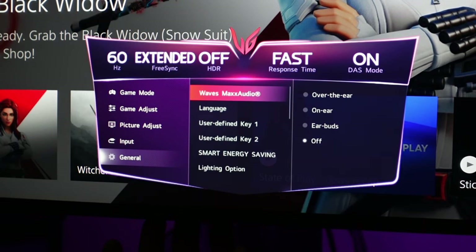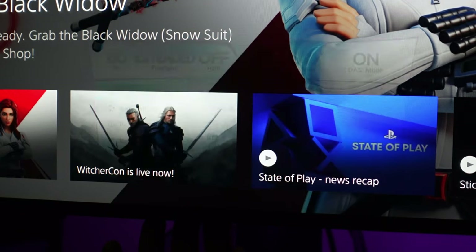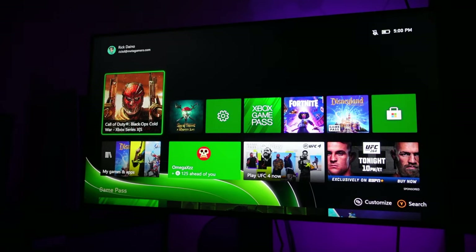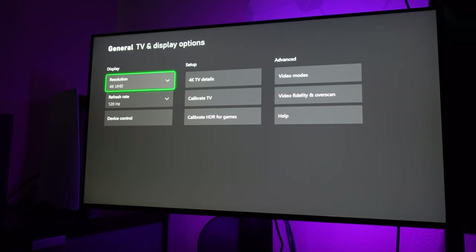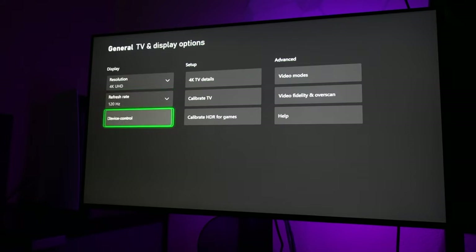Those are the settings for the PlayStation 5. Here's a little spoiler — they're exactly the same for the Xbox, but let's walk through it quickly. Go into your Xbox Series X settings, then TV and Display. I've got my resolution set to 4K and 120Hz as the refresh rate. There are a couple other things here — Device Control, I leave HDMI CEC unchecked.